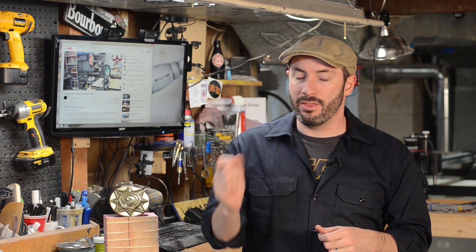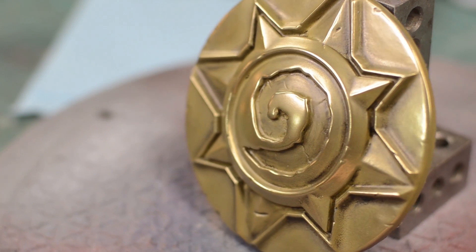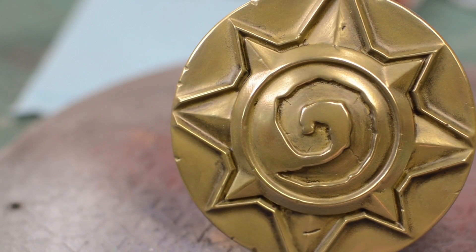Cold casting is a technique for getting an authentic metallic finish on your cast plastic pieces without having to actually melt down any metal — hence the cold casting.